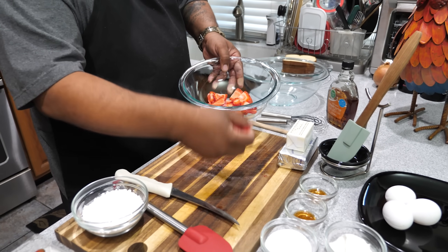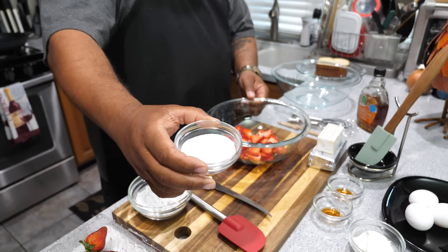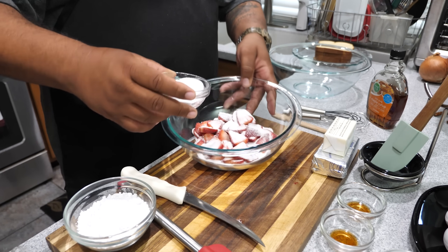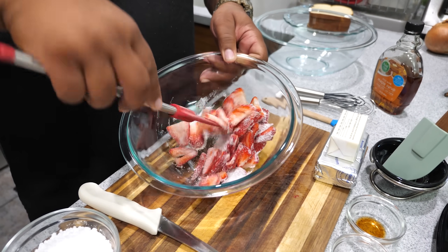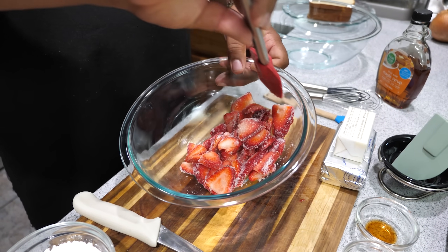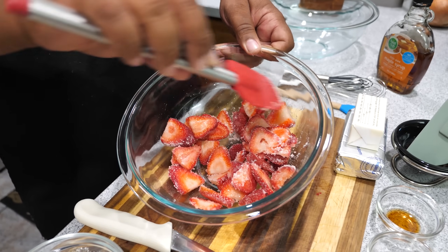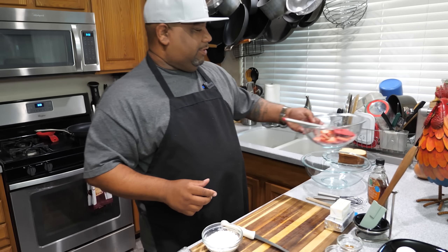Now get yourself a bowl and put the strawberries in. Similar to making strawberry shortcake — instead of whole berries we're doing them sliced. Go ahead and sprinkle white sugar on like this, and this is gonna make a little syrup. Just turn them to coat. The longer you let these sit in this bowl, the more juicy they'll be. Minimum of 10 minutes. Once each one has some sugar on it, set them off to the side while we start on the cream cheese.